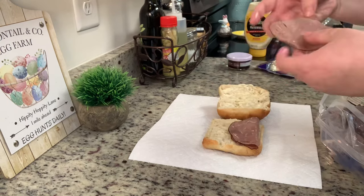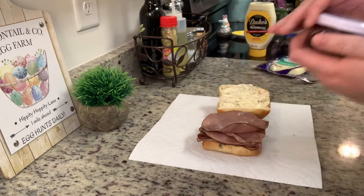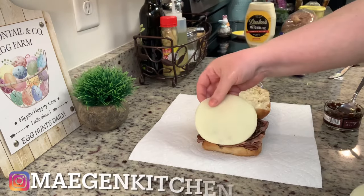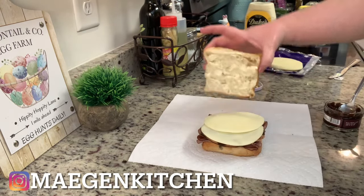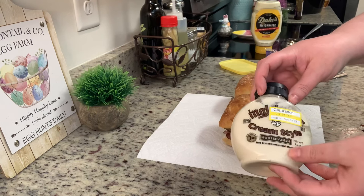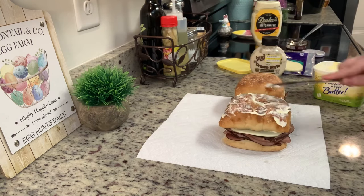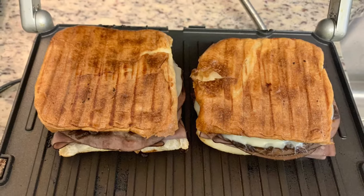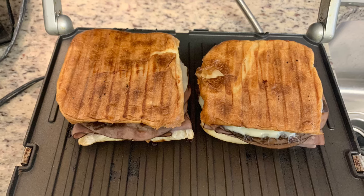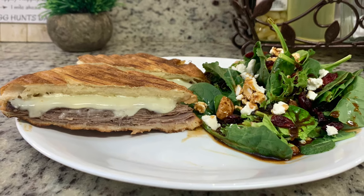I also added some balsamic caramelized onions I found at a gourmet food shop — you could make your own or skip them — and a few slices of provolone cheese. I covered with the top of the roll and spread the tops with butter. For my husband's sandwich I added some cream-style horseradish. I cooked them on my Cuisinart Griddler until toasted and the cheese was melted.